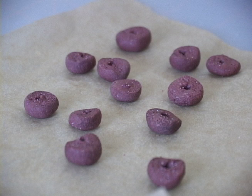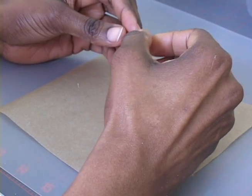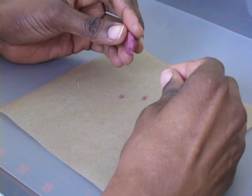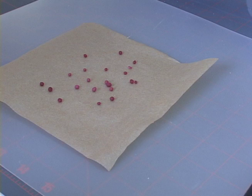Fire your bagels in the microwave for 30 seconds, and we're ready to make some peaches. Pinch off some small balls of dark red dough to be the peach pits. Fire them in the microwave for 30 seconds.